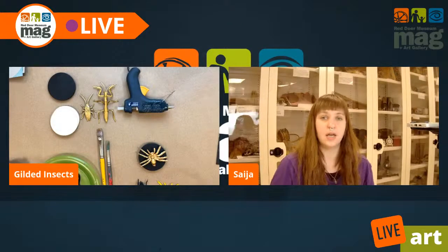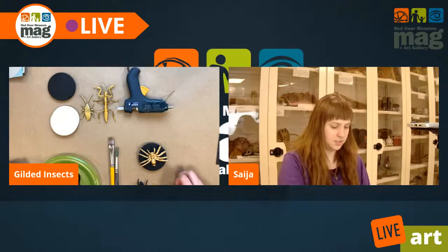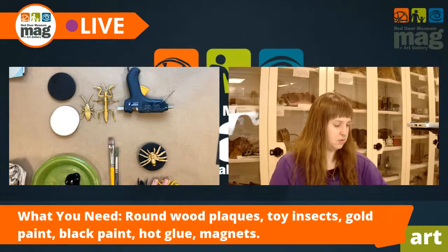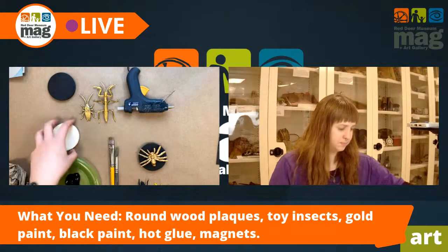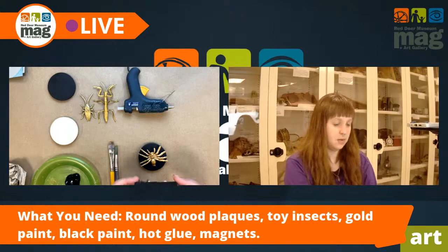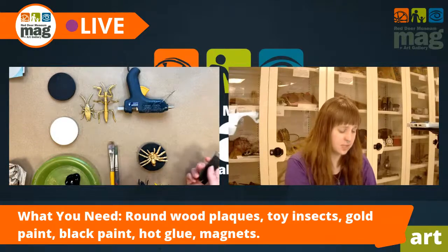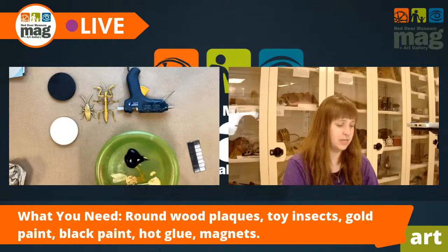So what you'll need — we gave you your supply list at the beginning of the video, but as always I like to run through what I've got in front of me. I have purchased some toy insects from your dollar store or a big store like Walmart. You're going to want some little wooden plaques — I got these at Dollar Tree, about six to a pack. You're going to want some paint brushes, some magnets. You have the option to get magnets that already have a sticky back, or if you have magnets you want to repurpose, you can stick them to the back with some hot glue. And lastly, we have some black paint and some gold paint.